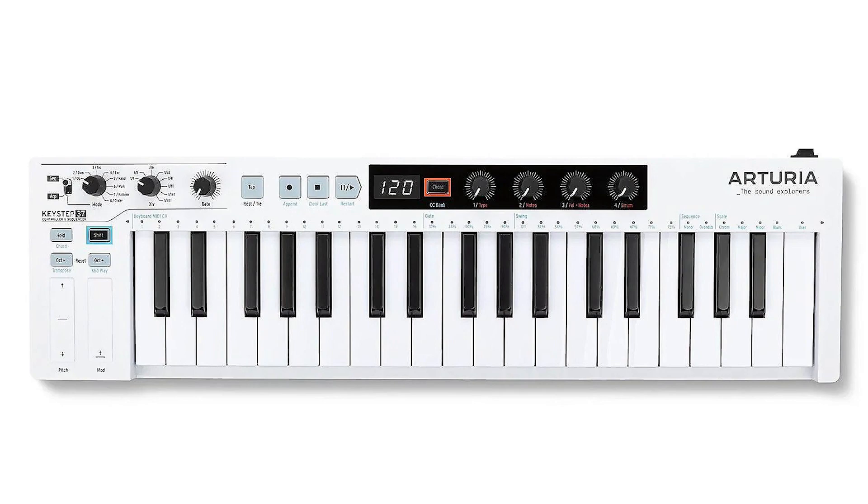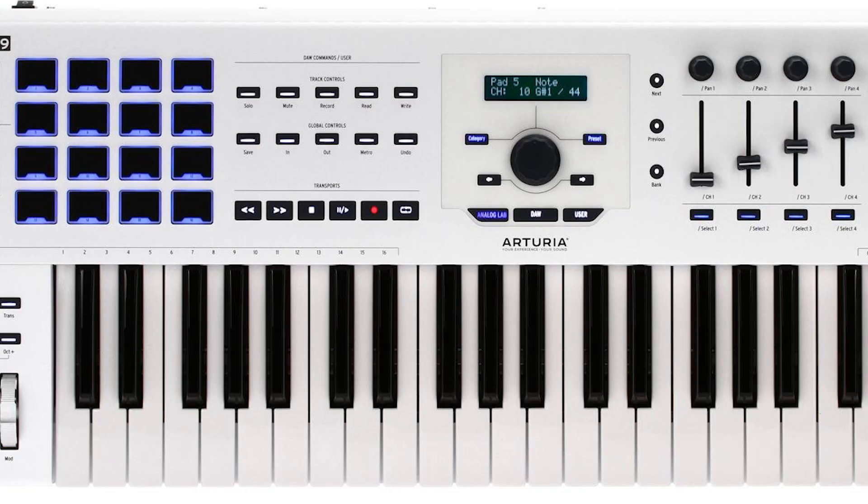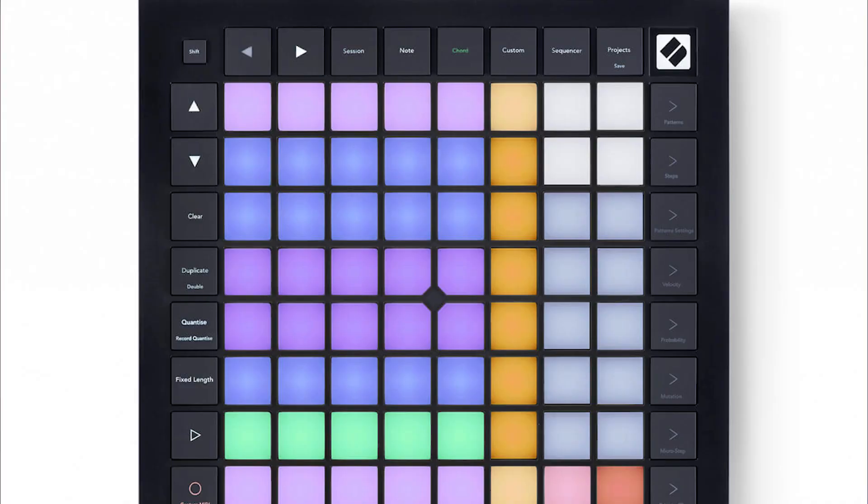There are many options in the market today when it comes to controllers. Some include a keyboard with a piano keybed ranging from 25 keys all the way up to 88 keys. Others include a grid of pads ranging from 16 pads to 64 pads, and some even include a combination of both. In this set of videos, I am strictly concentrating on grid-based controllers and more specifically, the Novation Launchpad Mark III.